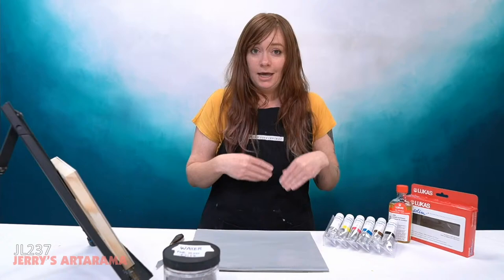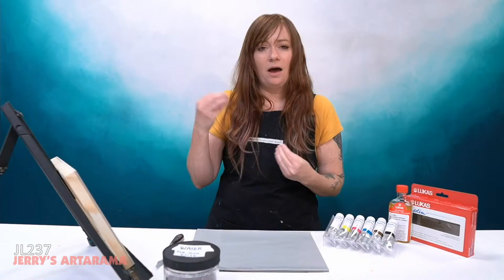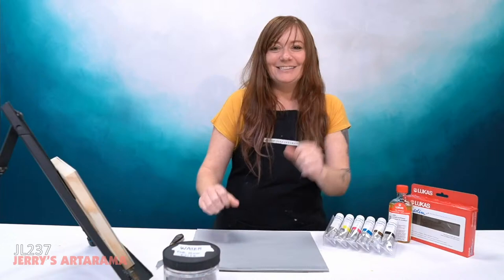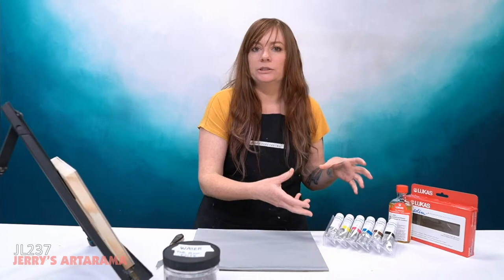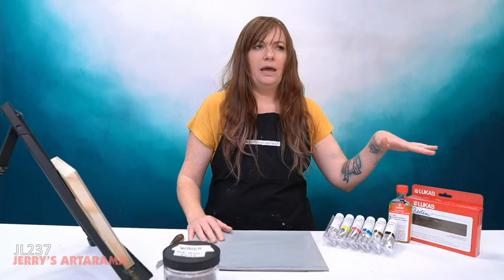Let's jump in because I have a lot to cover and this is a kind of confusing thing. Water soluble oils — that doesn't sound like it's supposed to work because we all know water and oil just don't mix. But it's not magic, it's science. They do it one of two ways: either they change it molecularly or they add an additional emulsion to the paints, and it depends on the brand.